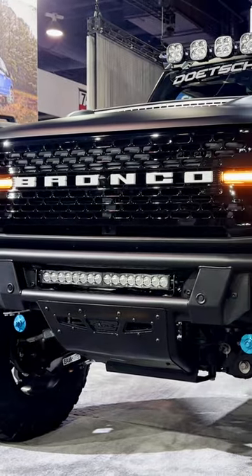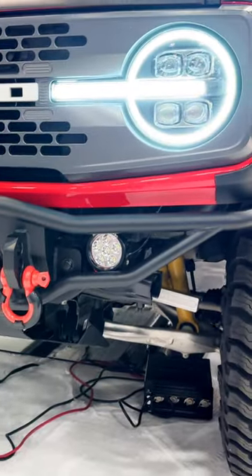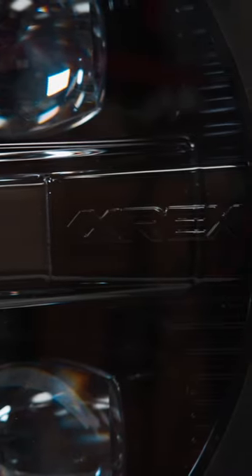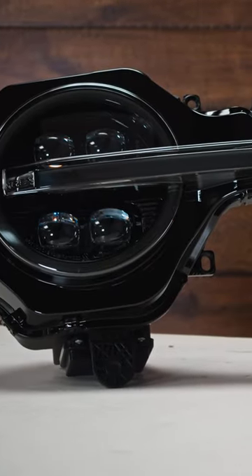Hey everybody, it's Alex at Motoroso, and in this video we're going to take a close-up look at these new full replacement headlight assemblies from Alpharex. When we went to SEMA, we found almost 60 Bronco builds and nearly a quarter of them had these Alpharex headlights installed, because they are the go-to for anybody looking to step up the design style and performance of their headlights on a Bronco.